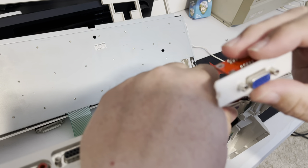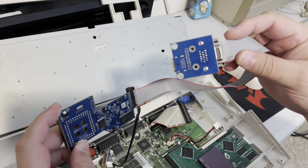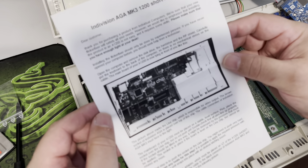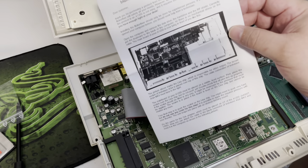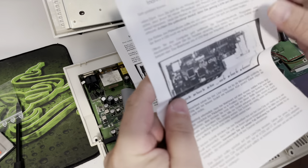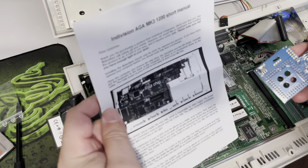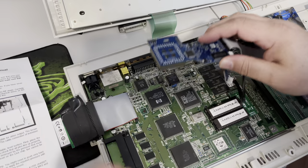Now we have our IndIVision Mark 3 — the 'make your 1200 not flicker' thing. They include a short manual for people that are completely impatient like me that gives you the quick and dirty way to put this in. They also give you the same manual in another language, so you get a funny language version and an English version. It's basically saying put the brown thing on the Lisa chip. So there's our Lisa chip — let's do that.